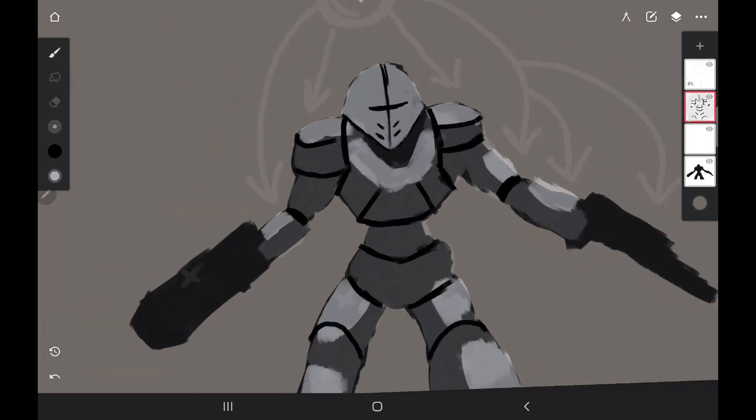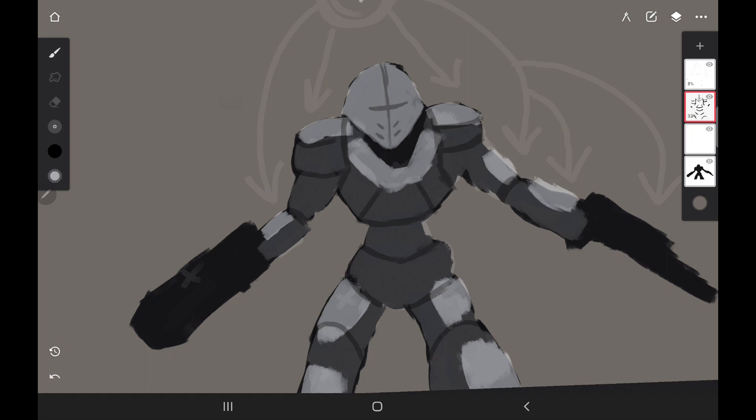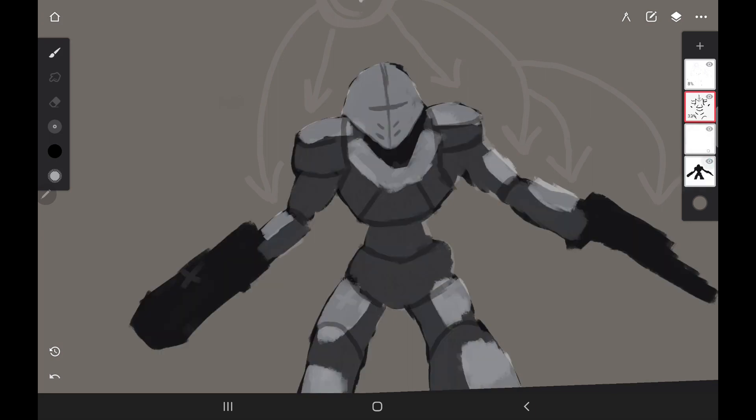Now I'm going to drop the opacity on this outline layer. If it's really thick like this, you'll spend more time on cleanup work, but if you make it thin you can still see the areas you need to be careful around without it looking too harsh. I'm not going to merge this layer right now — I'll leave it as is, then merge those two layers together. Now they're one, and you can kind of see the outline of the character.